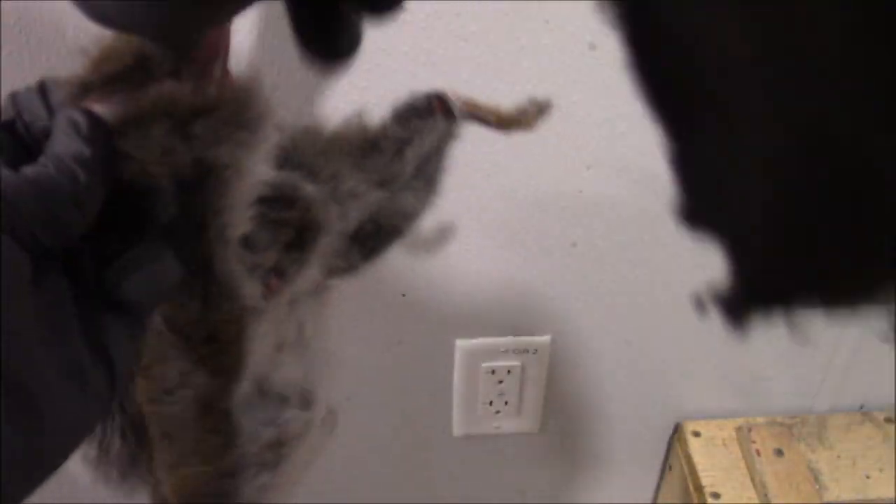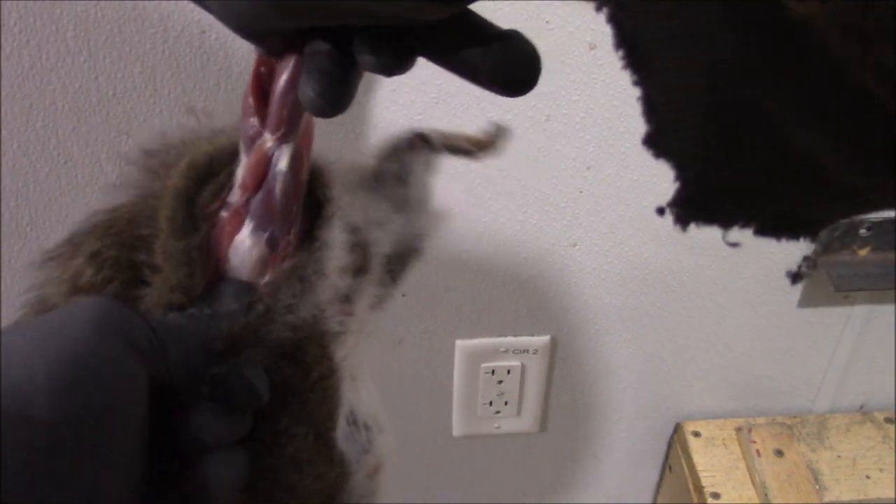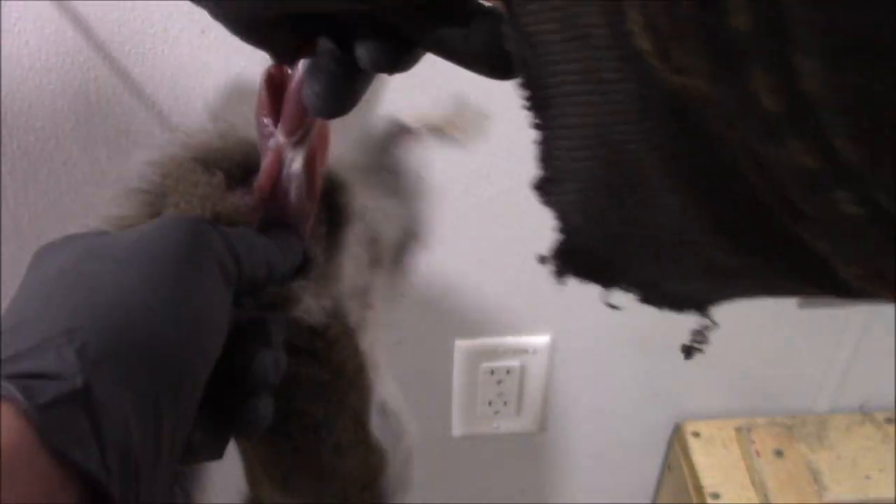Now just pull that meat right down the leg. Try not to pull that portion that's attached to the tendon. Trying to save as much meat as we can for the table.